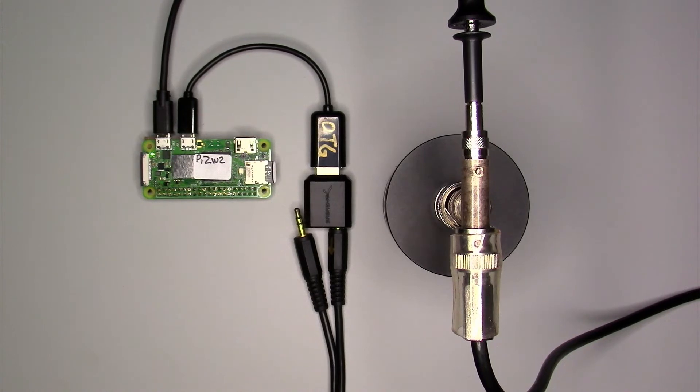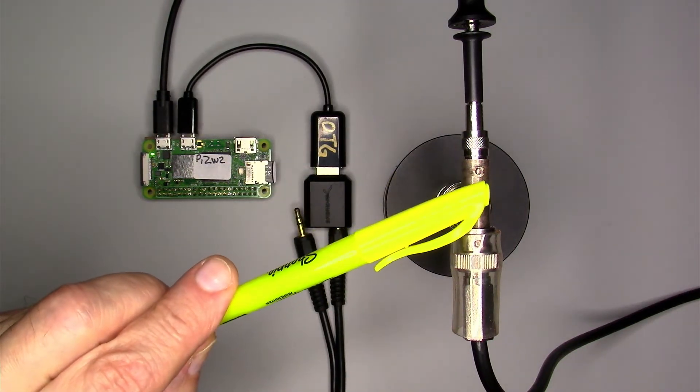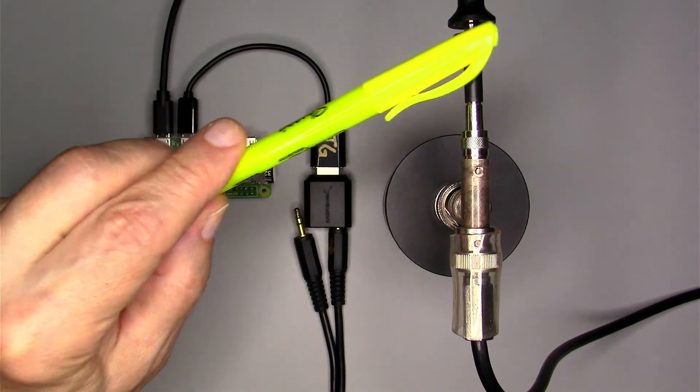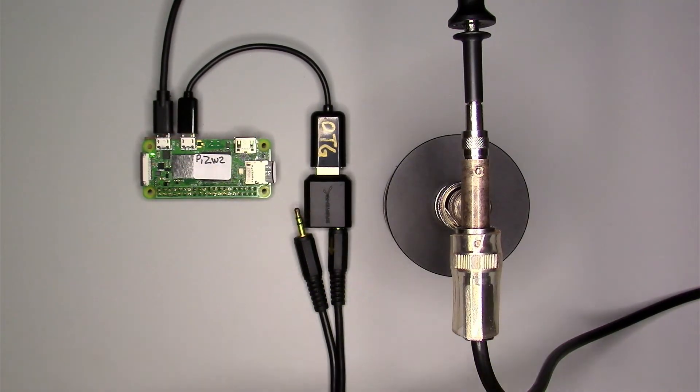In my shack, my ICOM 7300 can be configured to drive a transverter by means of a 50-watt, 10-decibel attenuator. So I've connected the dummy load and scope probe to that output. You can see the load, T-connector, probe, and the BNC cable going off to the big attenuator in the right of this shot.